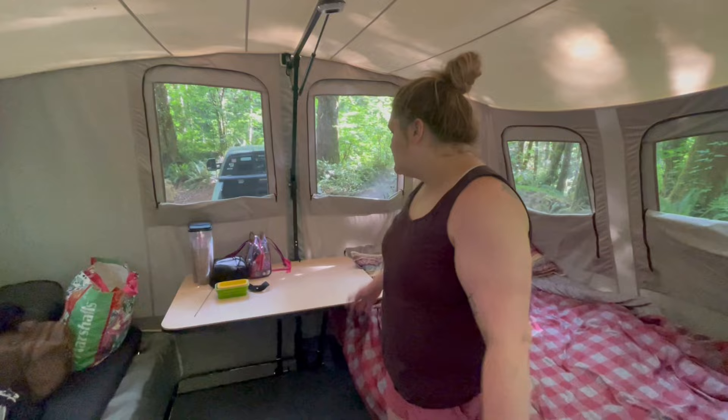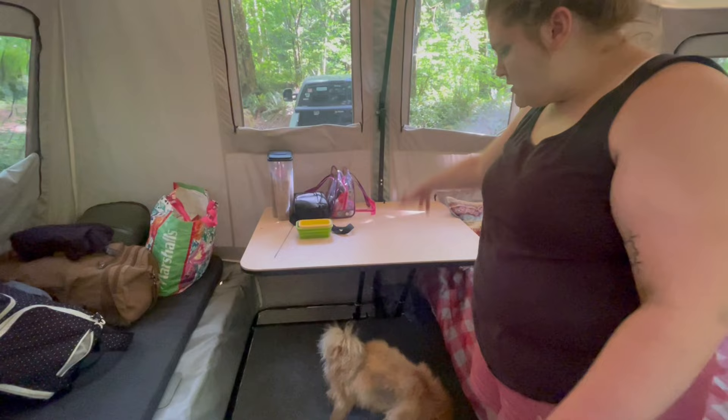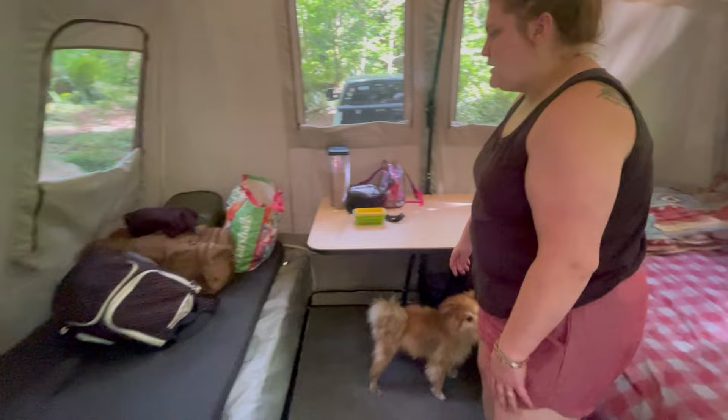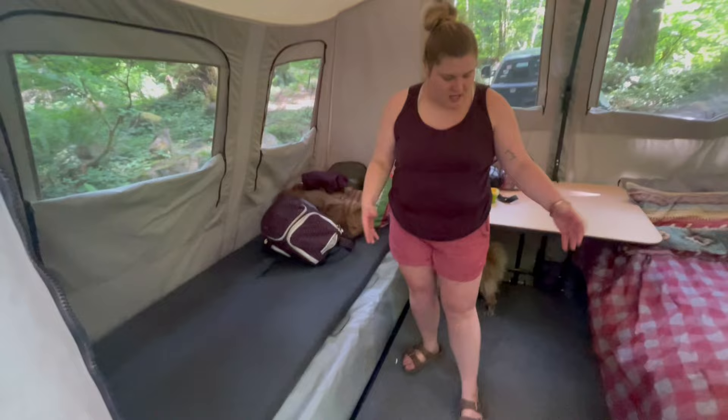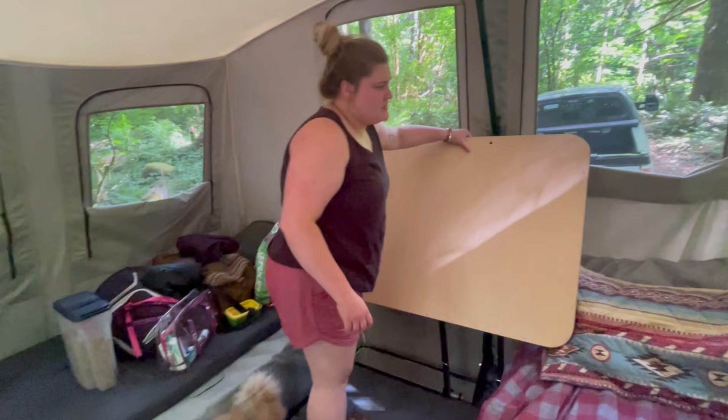We have our table, which can either go horizontally or front-to-back depending on whether we have another bed over here. For this setup we just have our bed on one side and room for our dogs, with tons of space to walk around. We always have the table in this position because it's a lot easier, and the sides can fold up to make the area a little better.